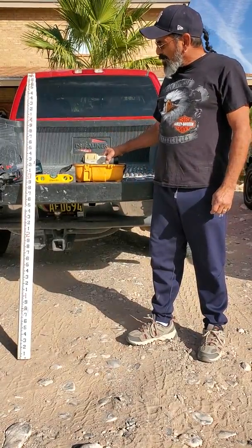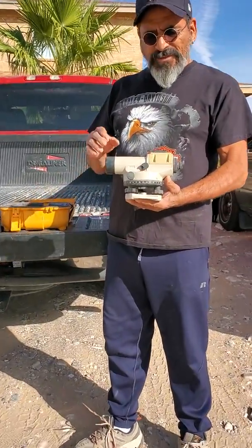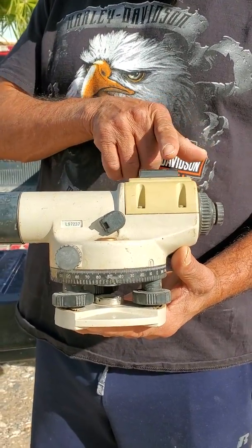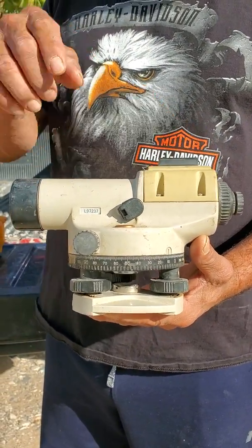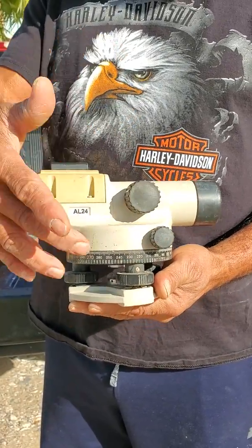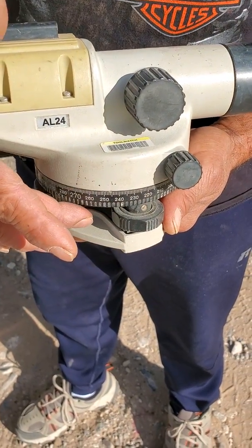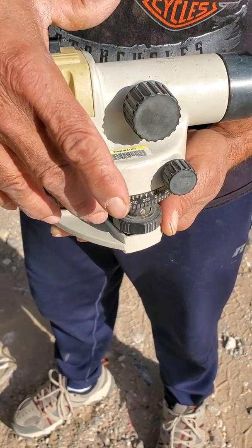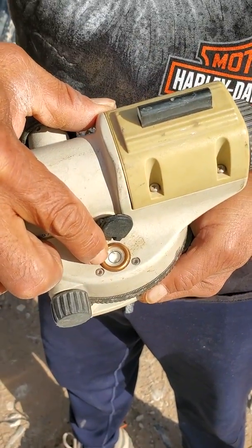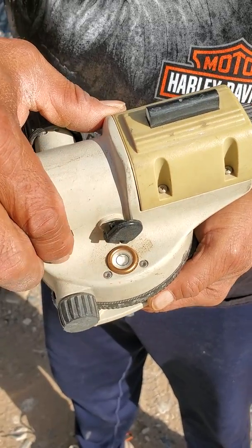So first of all, this is our transit level. The nomenclature is real simple. This is the eyepiece. This is your directional finder. On this side you have your focusing knobs, and down here you have your leveling knobs. If you look here, there is a leveling bubble, and the idea is once you set this up to place that bubble inside the black circle.